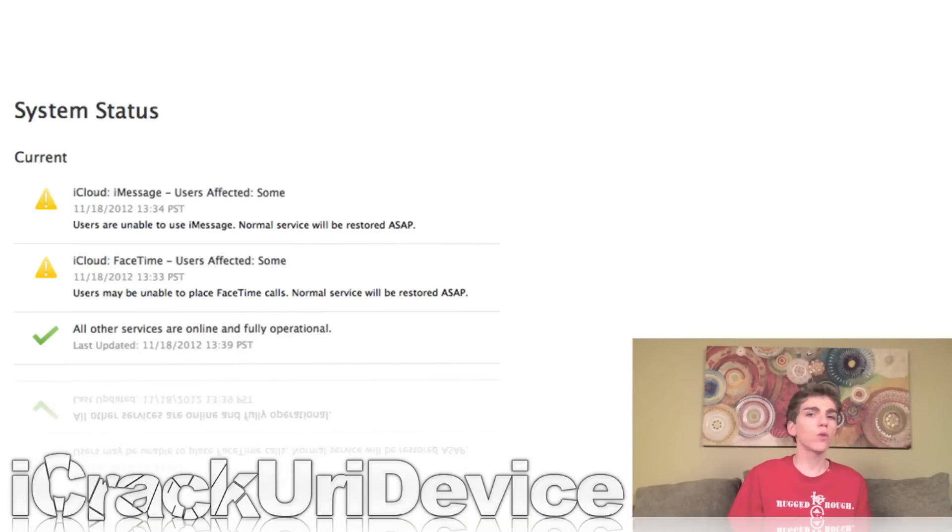Were you experiencing iMessage and/or FaceTime issues earlier this week? If so, you weren't alone. Apple actually posted an acknowledgement statement on their official iCloud system status page that essentially said that a few of their services were down. This is bound to happen from time to time. Of course, I will keep you guys notified on Best Tech Info, so just be sure to check out my site if you're having issues with Apple services to see whether or not it's just you, or whether Apple's services are actually down.